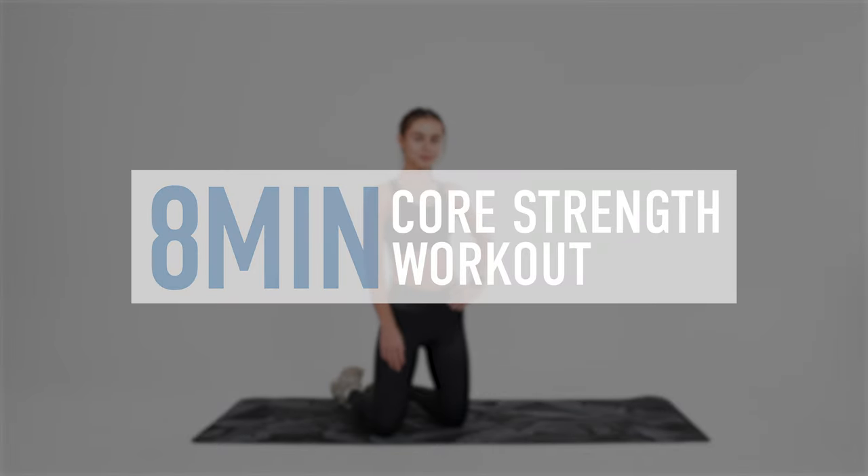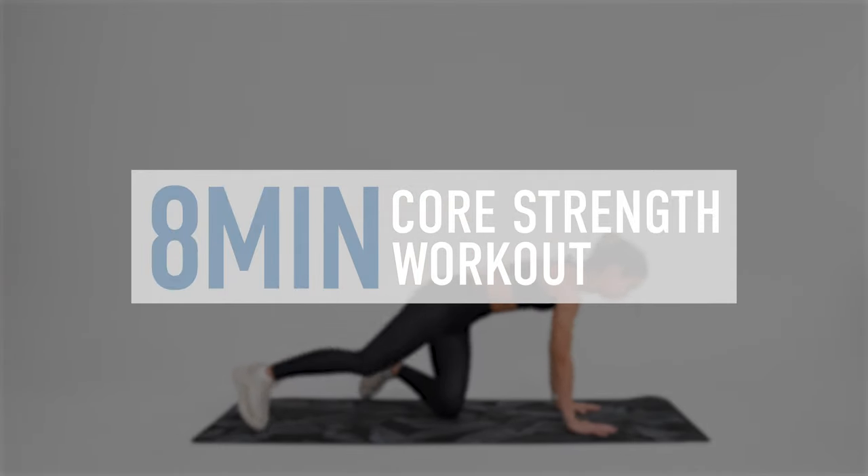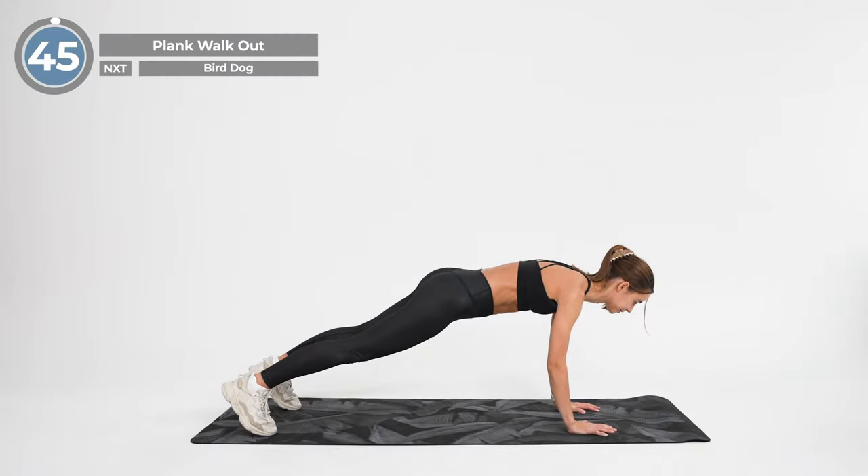Hello friends! Welcome to our new 8-minute core strength workout that will help us improve our range of motion, boost strength and maintain mobility. And now let's begin!